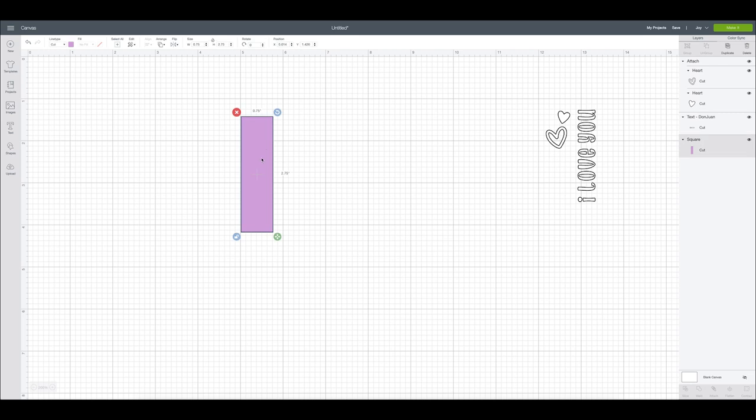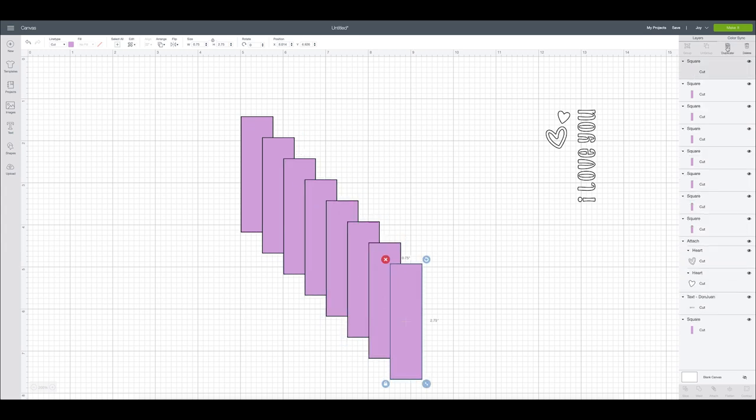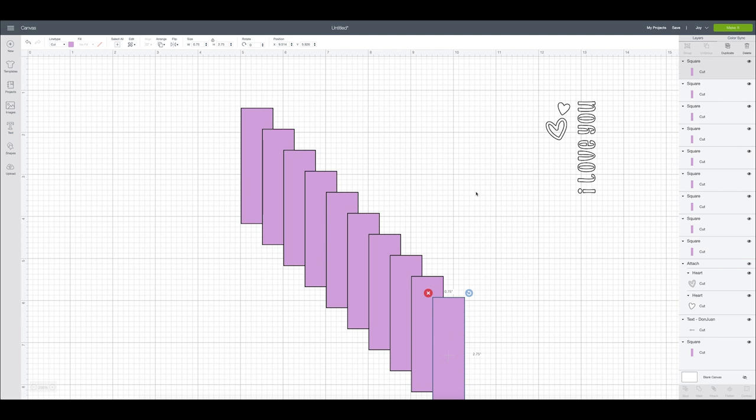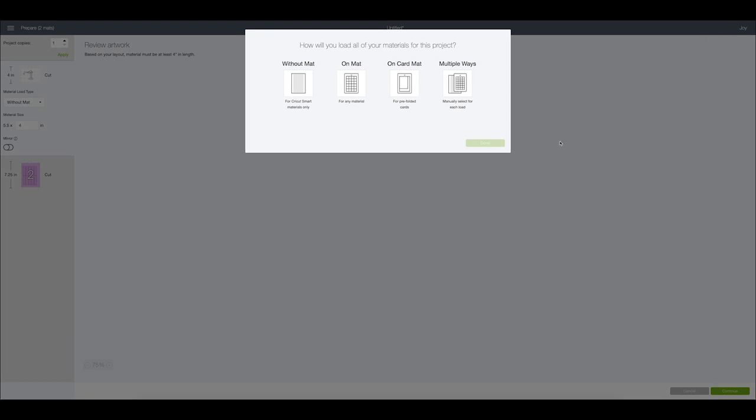We're going to be making five clips, so since they are front and back we're going to want a total of ten strips. I'll duplicate this shape — going over to the duplicate button and duplicating nine times to equal ten. One, two, three, four, five, six, seven, eight, nine, ten — just double-checking. It doesn't matter how they are laid out here because it will lay out perfectly on the next screen. So now we're going to click Make It; we have our Joy already selected.